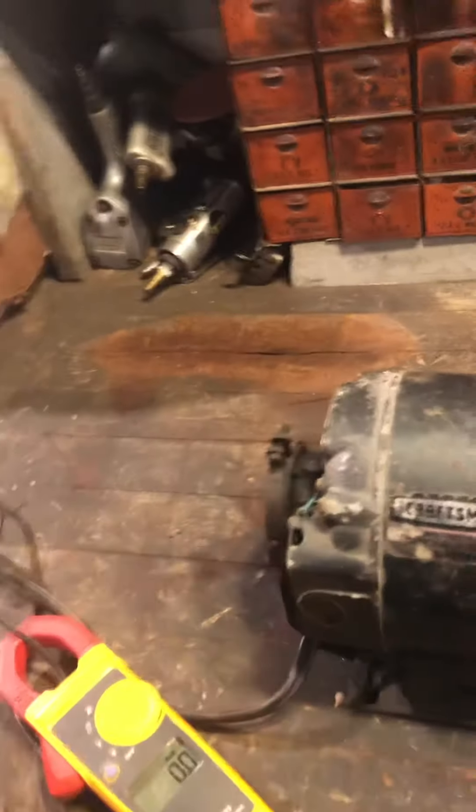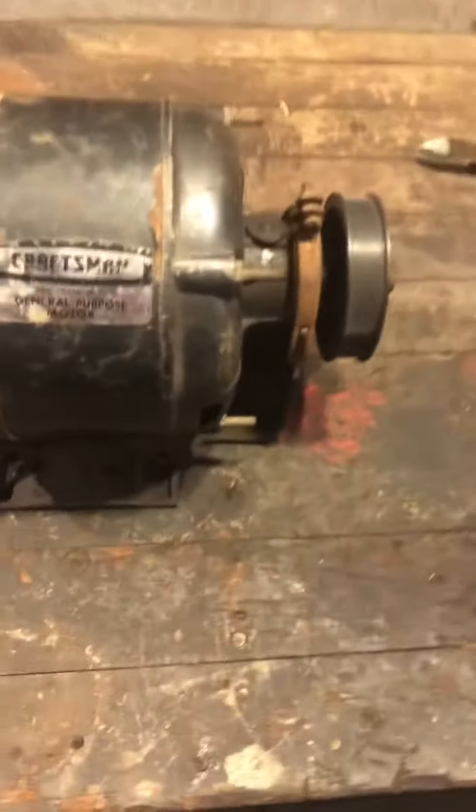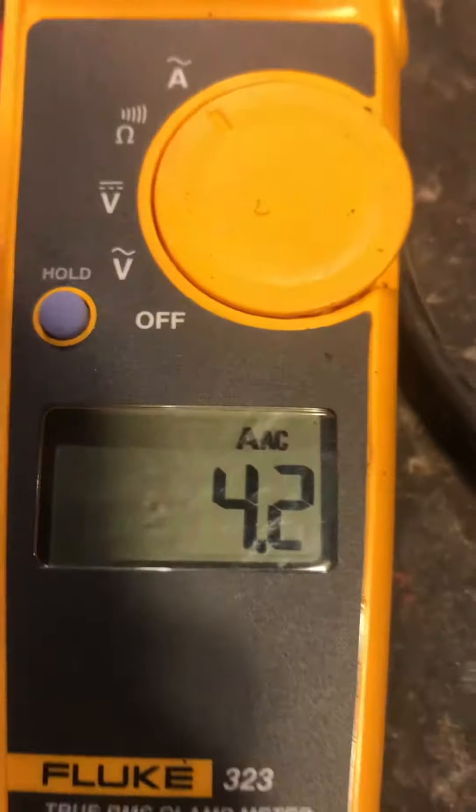So here we go. Nice and smooth. It's drawing 4.2 amps right now.